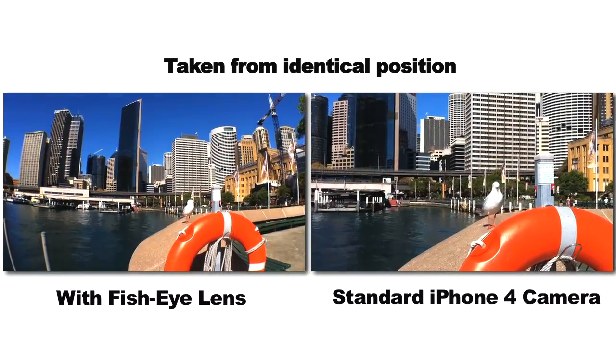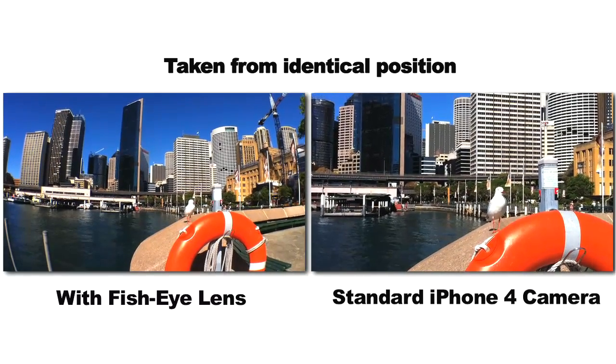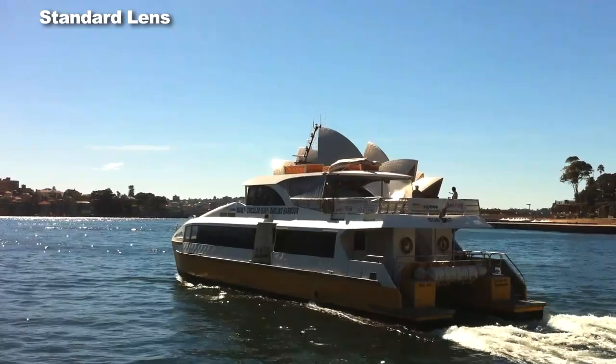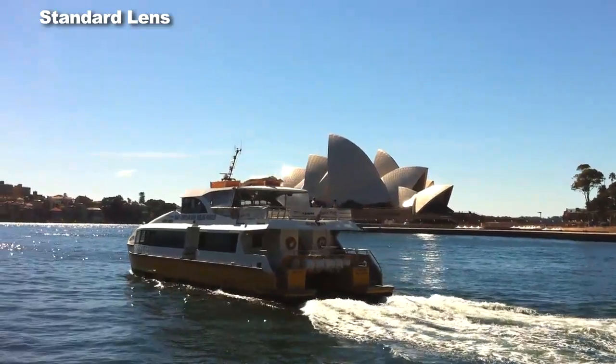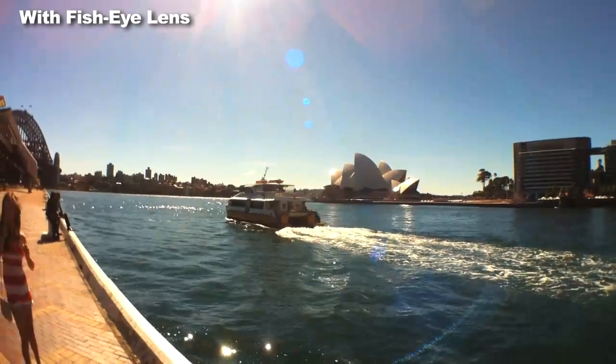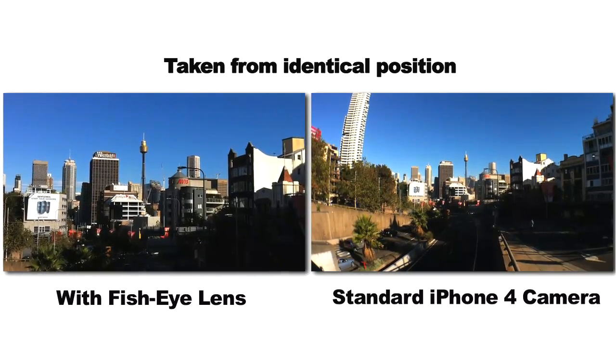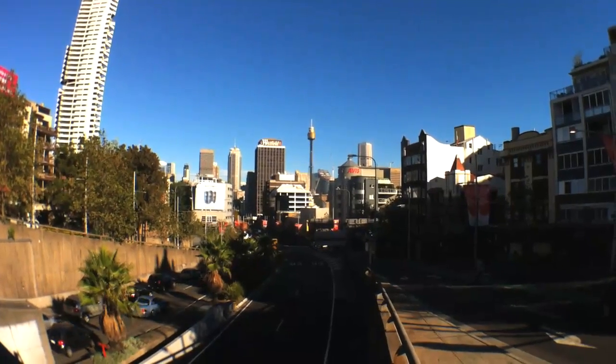I did also test this lens with some other cameras, like a pocket cam — in this case my Sony Bloggy. Both Sony Bloggy models as a matter of fact. And on the front-facing camera of the iPhone, and even the EyeSight camera on my Mac — all have different focal lengths and all worked pretty well with the fisheye lens, so I have no doubt it'll work just fine on a whole bunch of small-lens shooters.